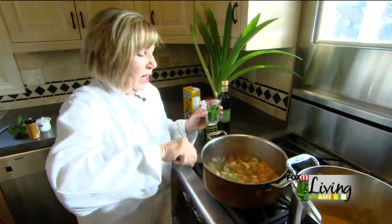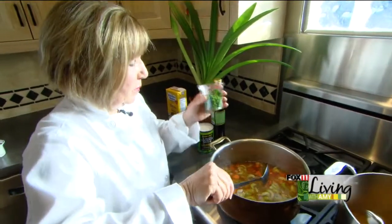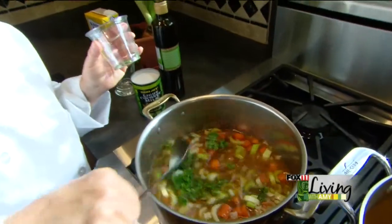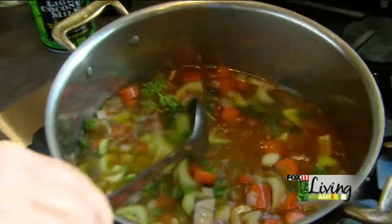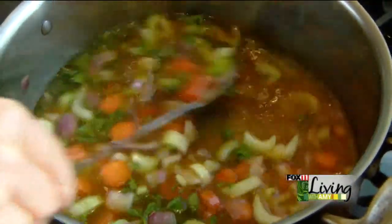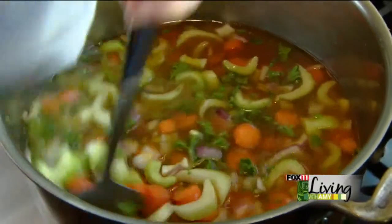The next thing I'm going to add toward the end with my garlic is also going to be my parsley. I love parsley — use a lot of parsley because of the nutritional benefits. We're just going to cook this down.